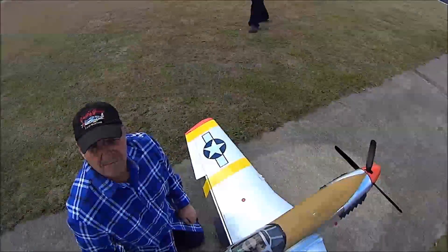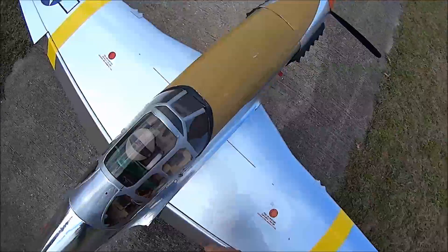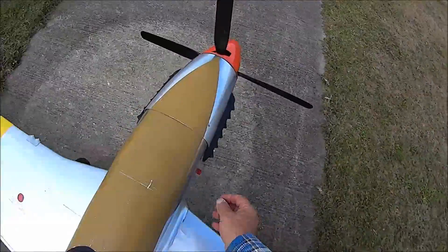We'll have to set the pitch lower, but I'm not going to do it here today. Let me make it safe.